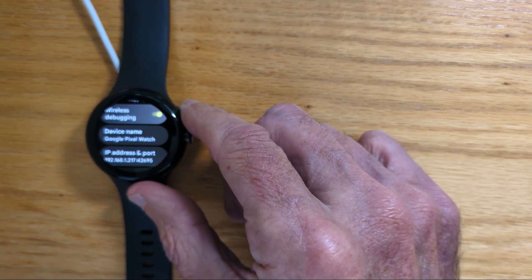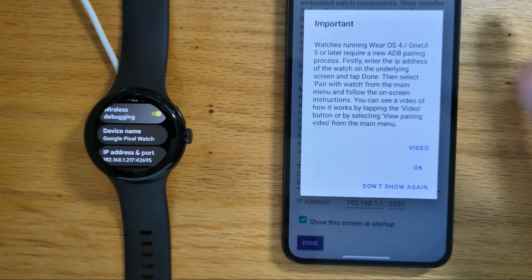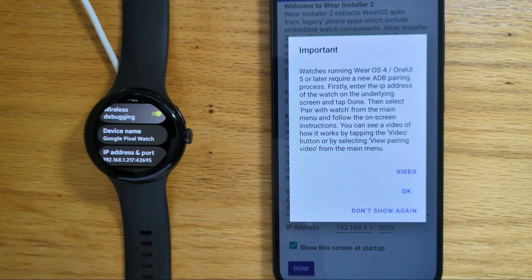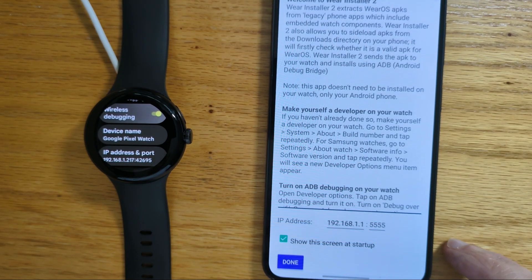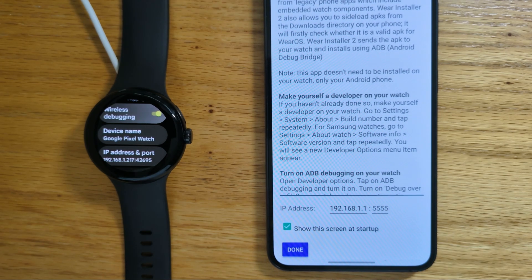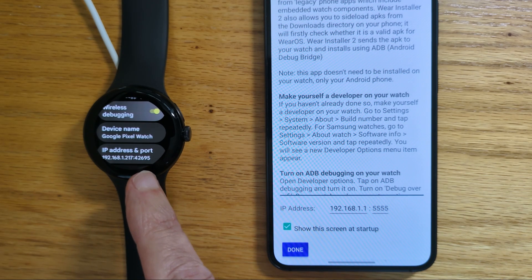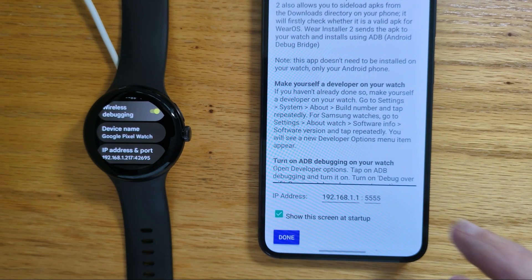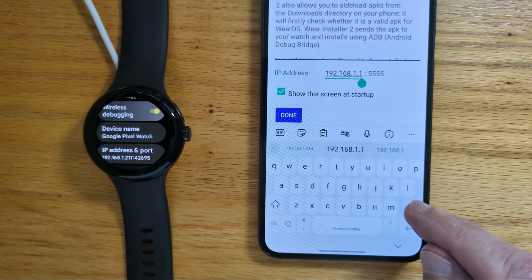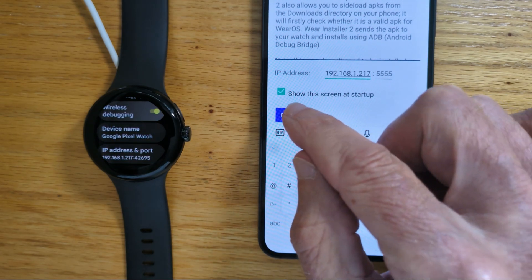So now let me bring back my phone and open my Wear Installer 2 app. If you haven't used Wear Installer 2 before, there are some notes here to read and a video you can watch that shows the steps. The first thing to do is to enter the IP address of the watch — you can see that it's 192.168.1.217 — so let me enter that and tap Done.